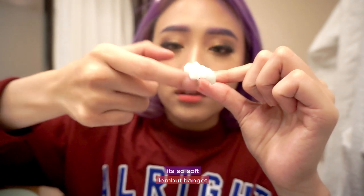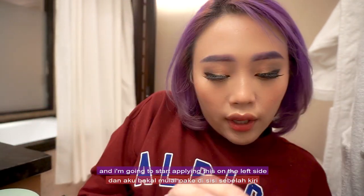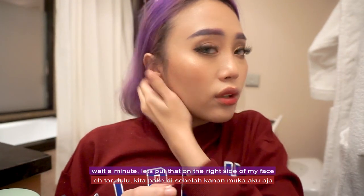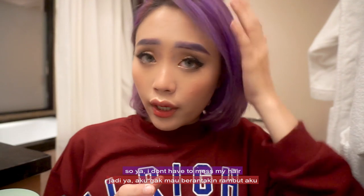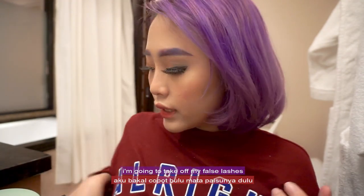It's so soft. As you can see, I am wearing full makeup. I'm going to remove my false lashes first, and then start applying this on the right side of my face — just because my hair parts here and I don't want to mess it up. So let's put the makeup remover on this side and leave the other side as is.